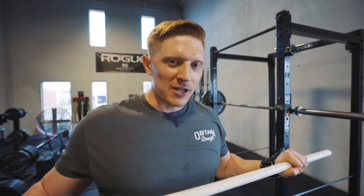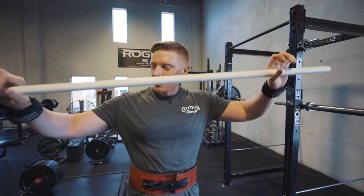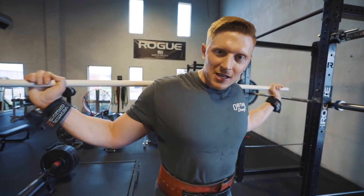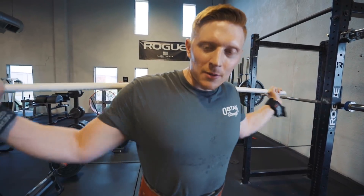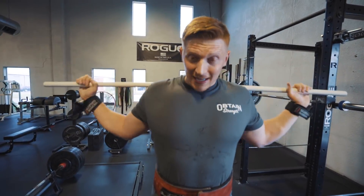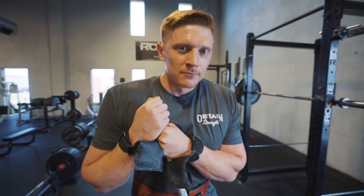At 365 and 405 my chest definitely falls forward. You hear cues all the time — some people say 'keep your lats tight' — but I finally heard a cue that registered with me. This is a PVC pipe. What I'm doing when I squat now is trying to bend the bar over my back, just like this. This was my first real day trying it and I can already tell a huge difference.